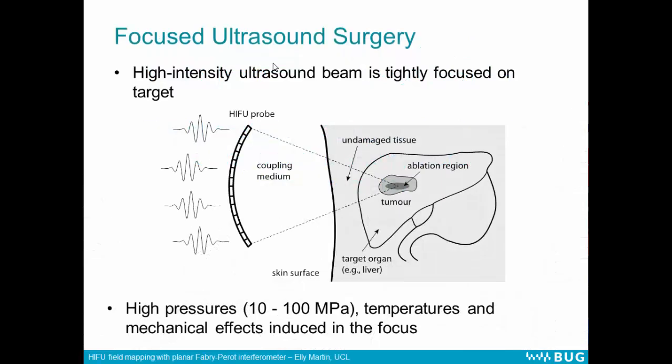So just a quick introduction. In high intensity focused ultrasound fields, the beam is very tightly focused down into a small region so that we can heat tissue and induce cavitation to ablate the tissue. In the focus of these fields, extremely high pressures are induced — maybe from 10 megapascals, possibly up to 100 megapascals in water. We also get high temperatures and mechanical effects induced.